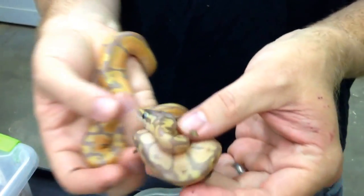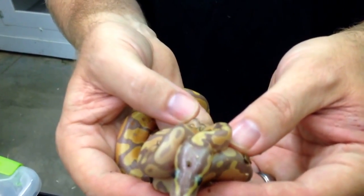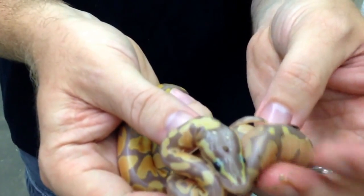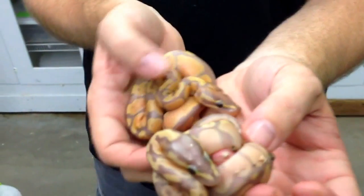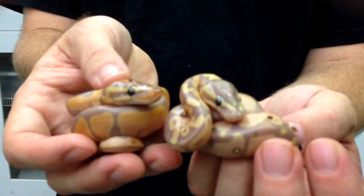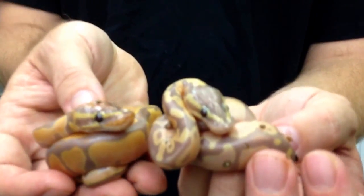This one here is a pastel banana. The pastel is a little bit lighter, a more washed-out head than the regular banana. It actually hatched out a little bit smaller too, but that won't really make a difference — I'll get the pastel to catch up to the regular one in a matter of probably a month.